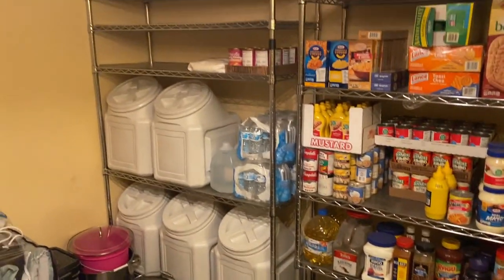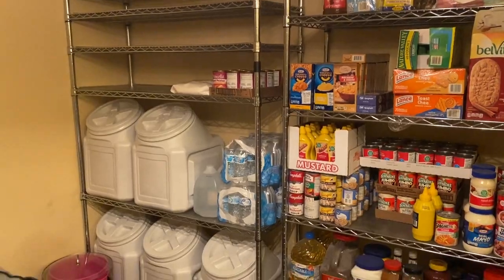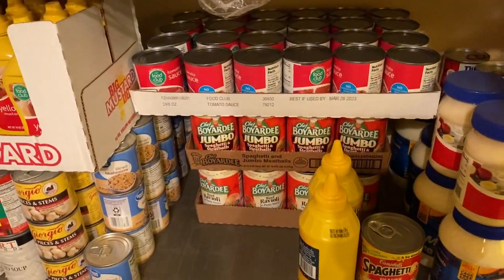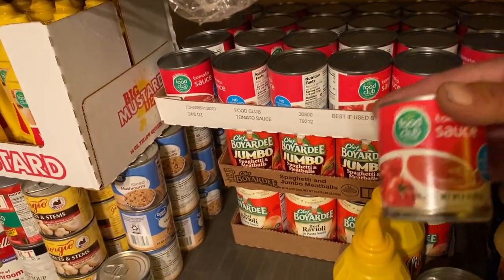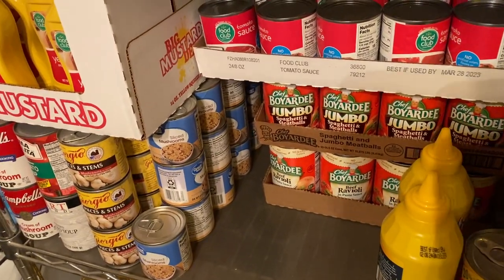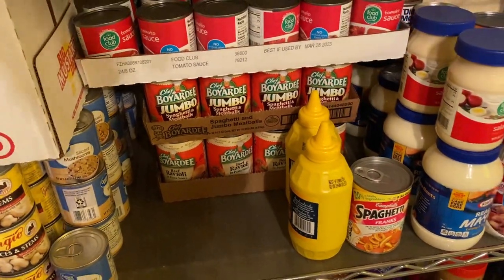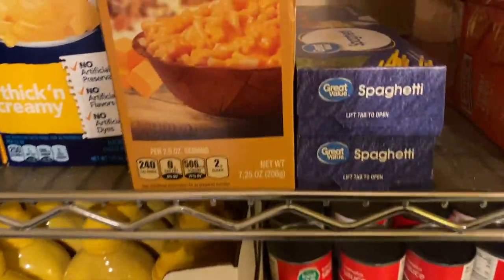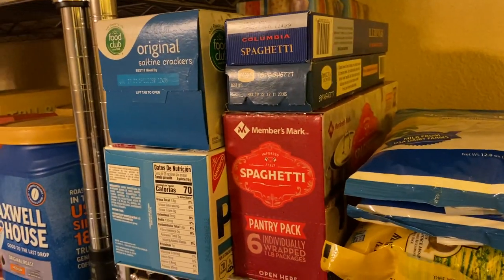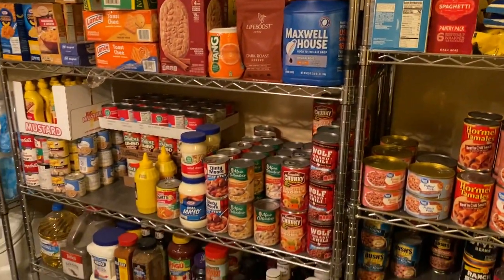That shelf over there I just kind of stuck together, so there are like four shelves at the top that are way too close together — can't really put anything on them. I've got full cases of stuff just stuck in there: tomato sauce that was on sale at the Cost Plus store, cases of spaghetti meatballs in a can, ravioli in a can. I've got spaghetti here and spaghetti over there, so it's all really unorganized right now — I need to get it more organized.